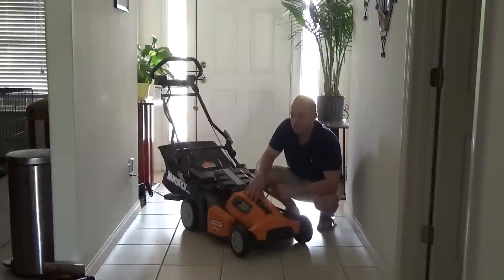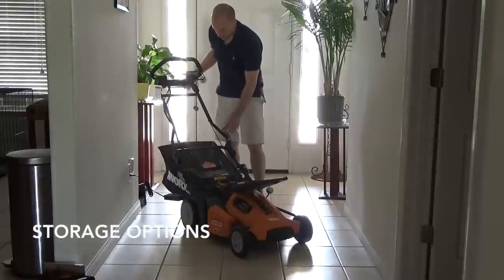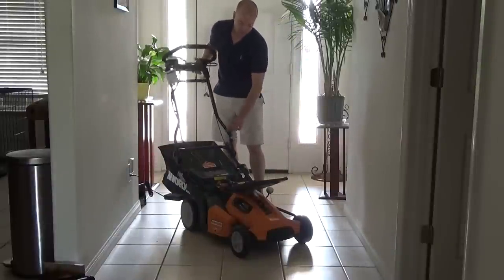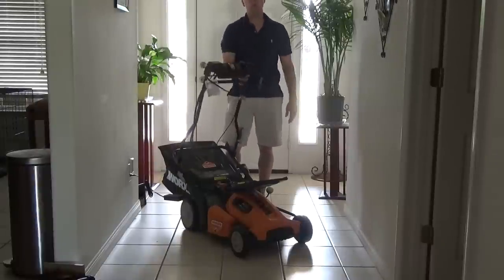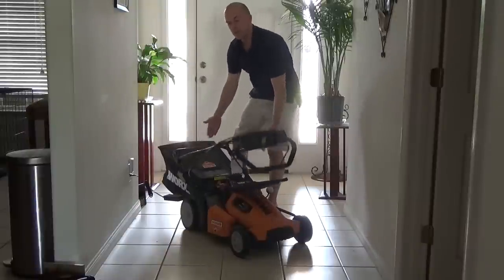It suggests that it could do 13,000 square feet. My yard is a standard quarter acre, and this works just fine in a normal-size yard like mine. You might have noticed there are two breakdown points. You can use the adjustment for the handle height, or you can just fold it quickly. This is the small footprint we talked about.